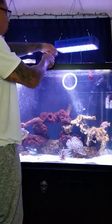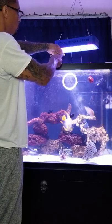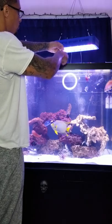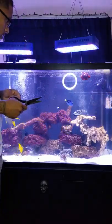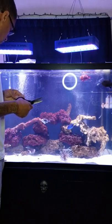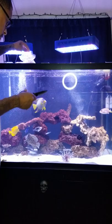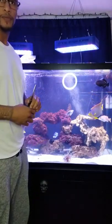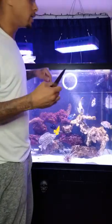They definitely like shrimp. That concludes the saltwater tank. Now I'm going to be moving over to the freshwater — you've got to catch that in the next video.